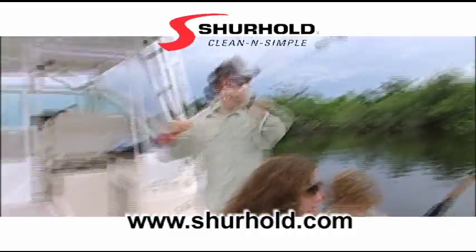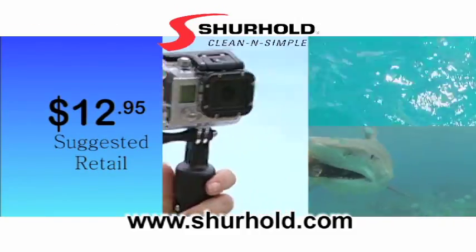Capture family memories. Record what's happening during the bite. Best yet, suggested retail just $12.95. Get yours today.